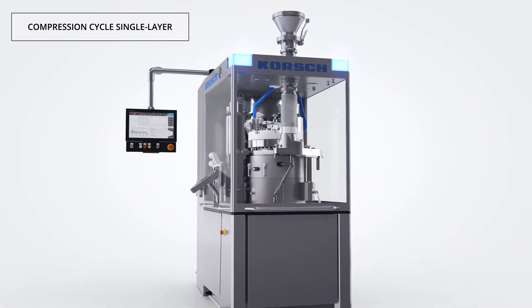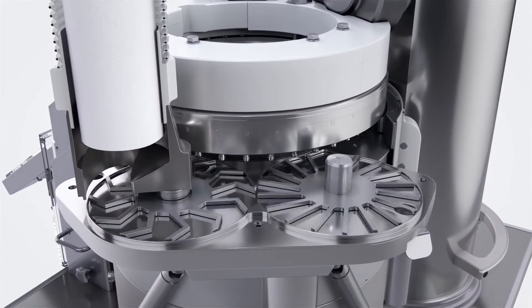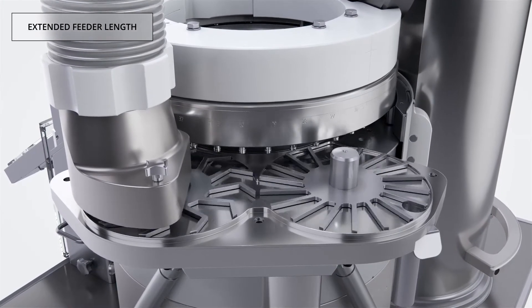The XL404 single layer compression cycle ensures excellent weight uniformity at high speeds with one of the longest feeder lengths in this segment.